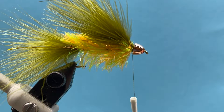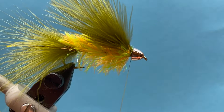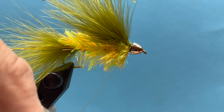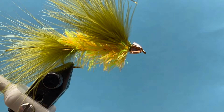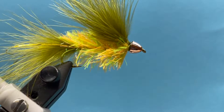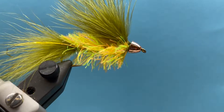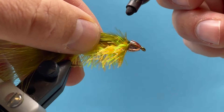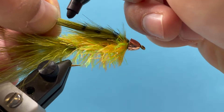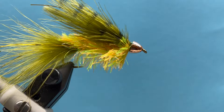Now we're ready to whip finish. There's some flash going on there, so whip finish and add a little glue. I like to run a little super glue up under that cone and just lock everything in place. The last thing we can do is take a little sharpie marker and add some barring along the top — that really seems to add some effect to the fly. Just stripe that marabou feather all the way down the back, and there we go.